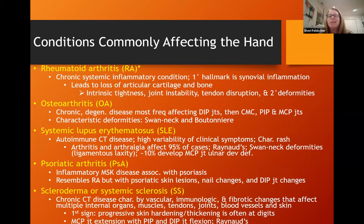You can also see secondary deformities such as boutonniere and swan neck deformities. Osteoarthritis is a chronic degenerative disease most frequently affecting the DIP joints, then the CMC of the thumb, then the PIP and MCP joints. You'll see characteristic deformities and may also see Heberden's nodes and Bouchard's nodes, which may have implications for splinting and patient comfort.